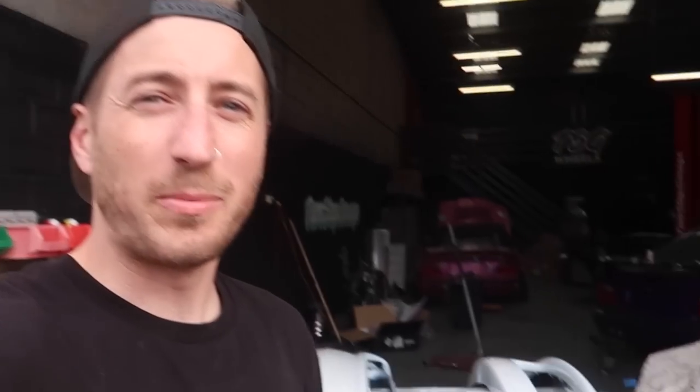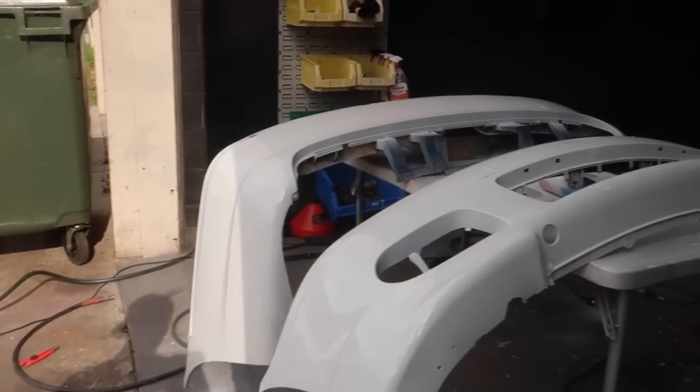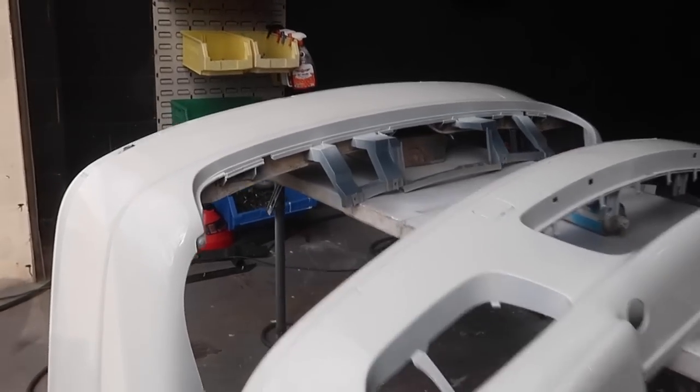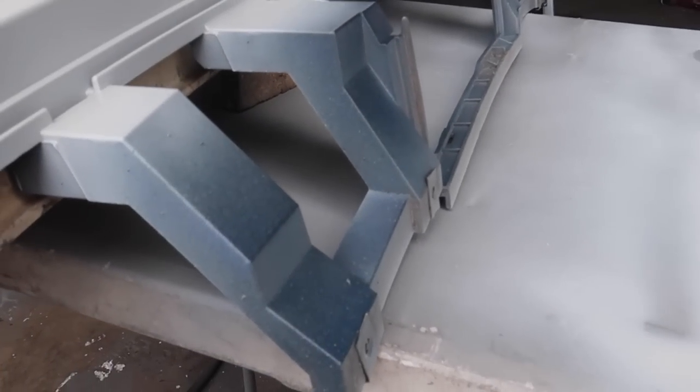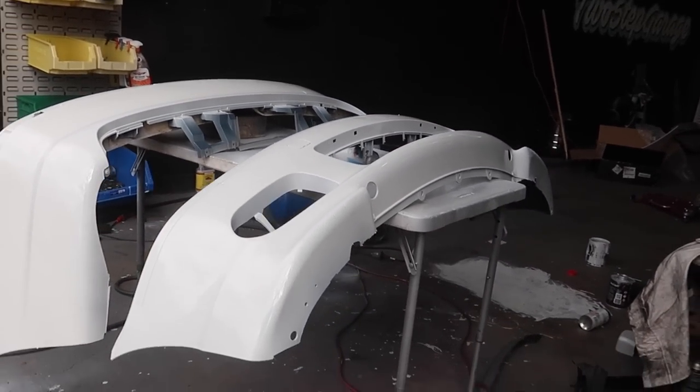So spraying stuff while having a little drink because it's nice and warm — it kind of relaxes you a little bit and you do a better job. Here are our bumpers — look at that! Nicely sprayed. They were a different color two hours ago. Didn't spray the back because it's under the diffuser. And now they're white, they're cleared.